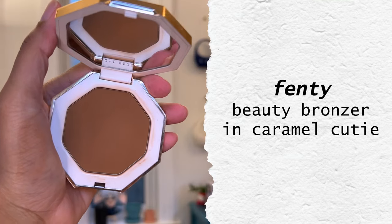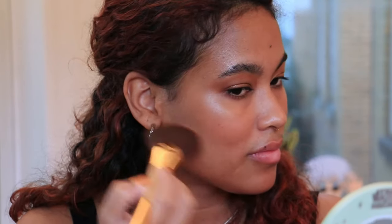I'm using Caramel Cutie from Fendi Beauty. I've had this for absolutely ages — I think since like 2017. And I love using this as a bronzer for my skin tone, but also as eyeshadow, just knocking some in the crease. Very easy, very stunning.